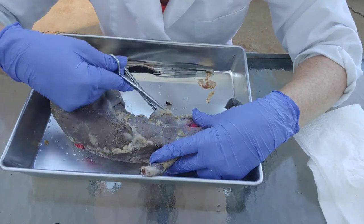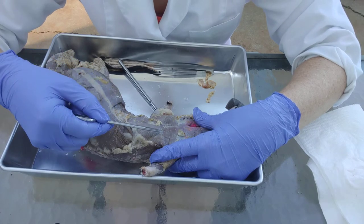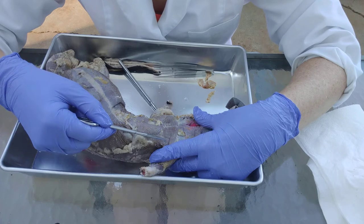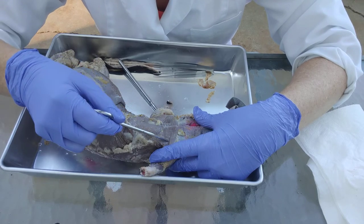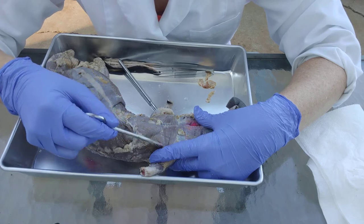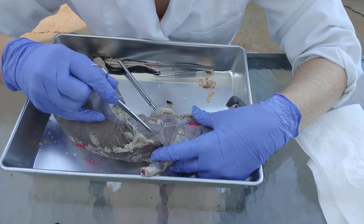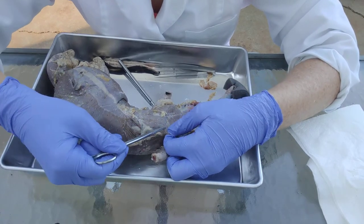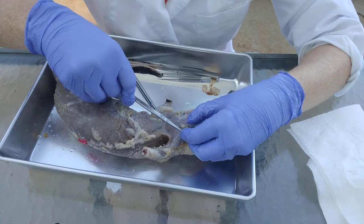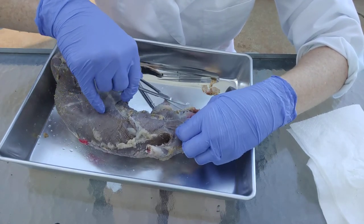Remember that muscles are organized into fascicles — skeletal muscle has fascicles, which are the bundles of muscle fibers, the cells. Because those fascicles are bundled, they create organization, and that creates these stripes. When you look at the muscle, the muscle will have stripes, and you want to make sure you can see those stripes when you're dissecting.